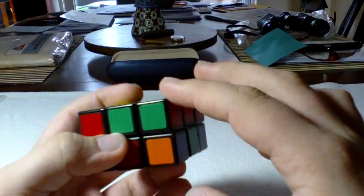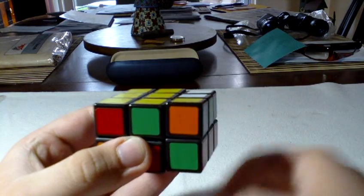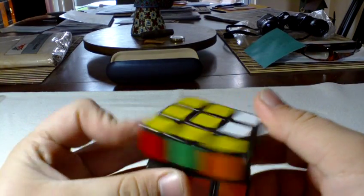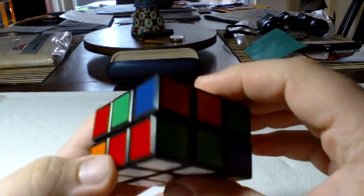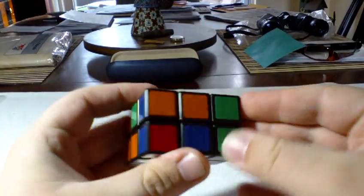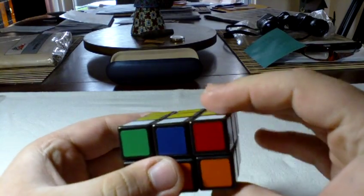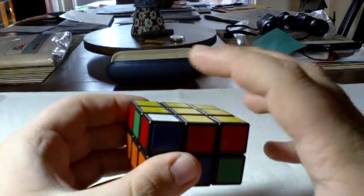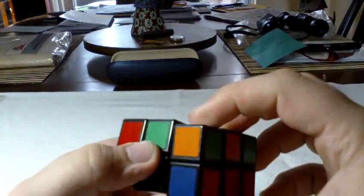Put your piece over there and do R, U, R, U', R — and that puts the piece right where it's supposed to go. Find another one and do the same thing: R, U, R, U', R. One more: R, U, R, U', R.